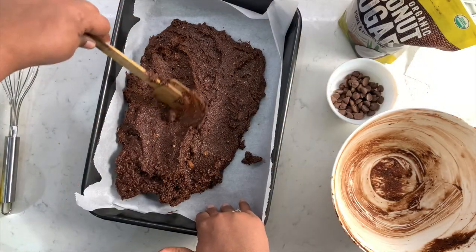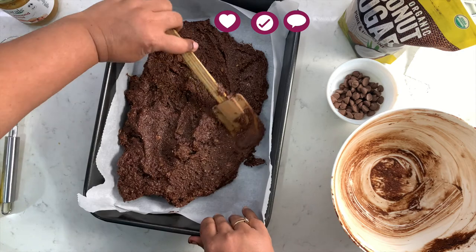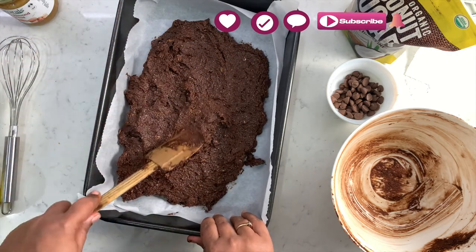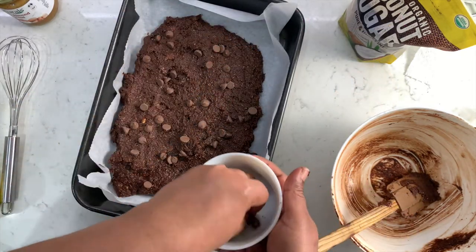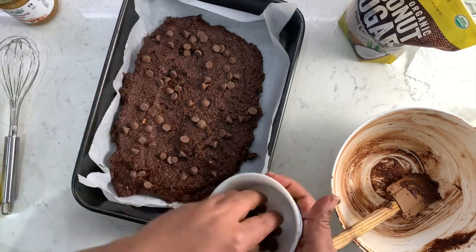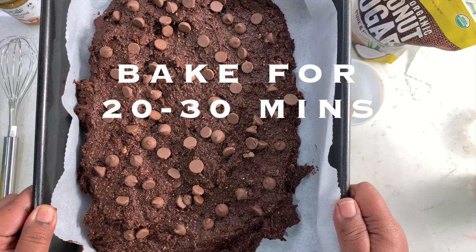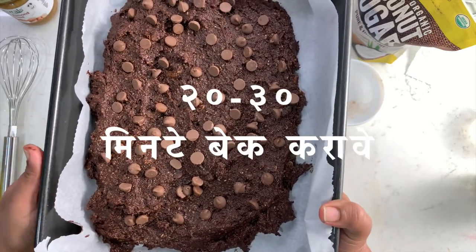Let's get the prepared pan and pour the batter in, smoothing out the top. We are almost ready to bake, but before that let's add a few more chocolate chips to make it extra decadent. Bake the brownies for 20 to 30 minutes, or until a knife inserted into the center comes out clean.